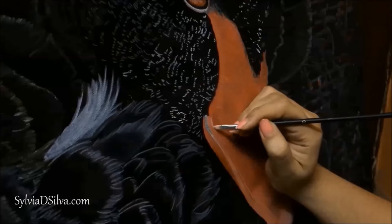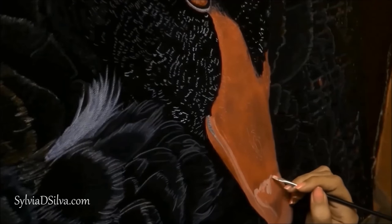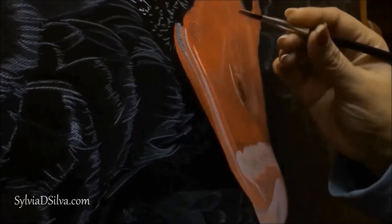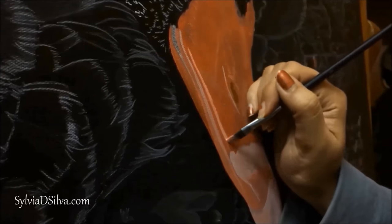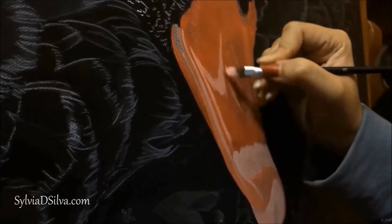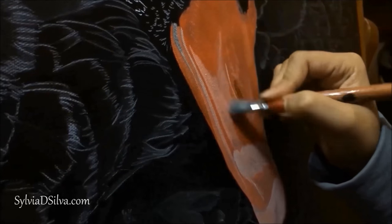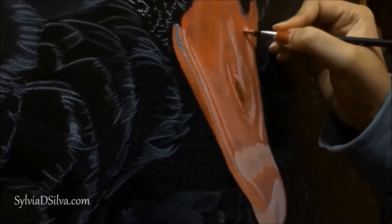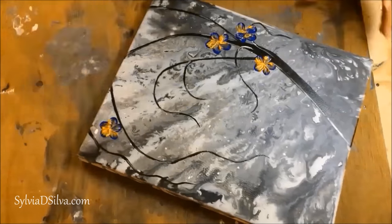I also use them for smaller detailing. For thicker lines I use a smaller brush to do these. If you see my timelapse videos you'll see I use these brushes most of all. I use a thick bristled filbert brush for blending. I use this brush for almost everything, and last but not the least, I use it to make my textured flowers.